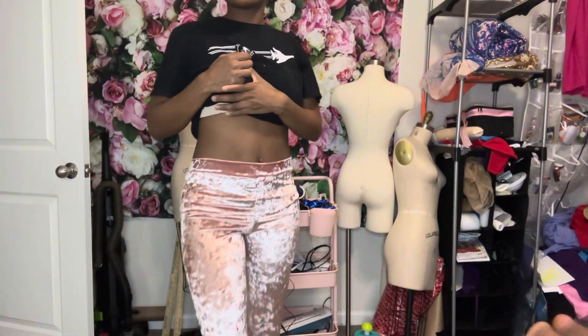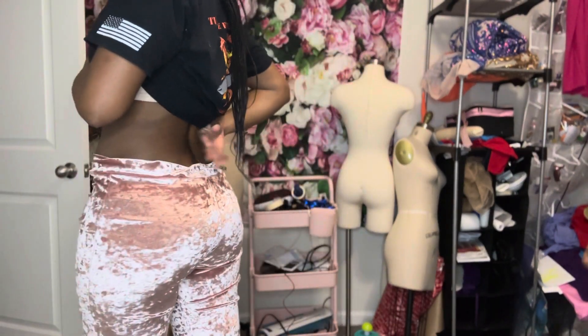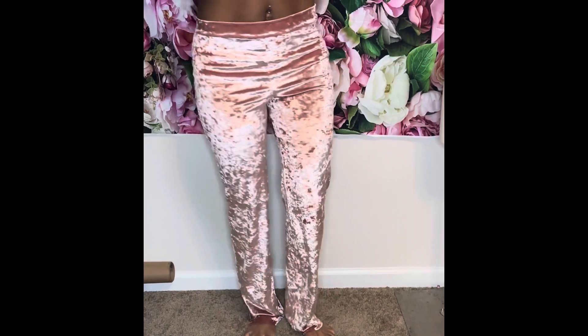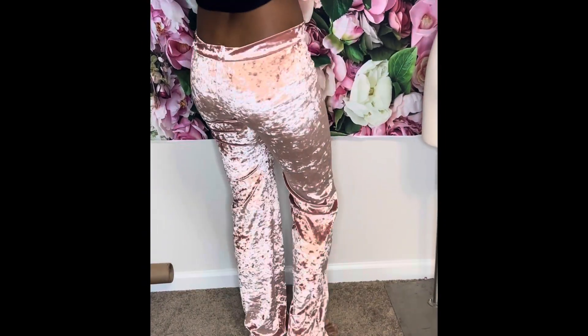This is what it's looking like. I'm not sure what happened with the back — maybe I got it the wrong way because I didn't mark which side was front and which was back. That's probably why it looks a little weird in the back. I hope you guys liked it — I'll make more videos!